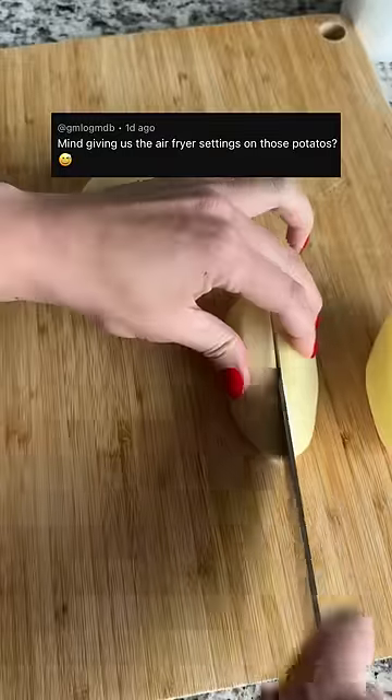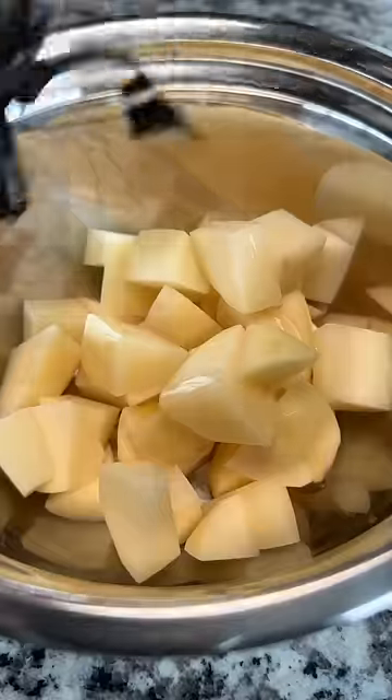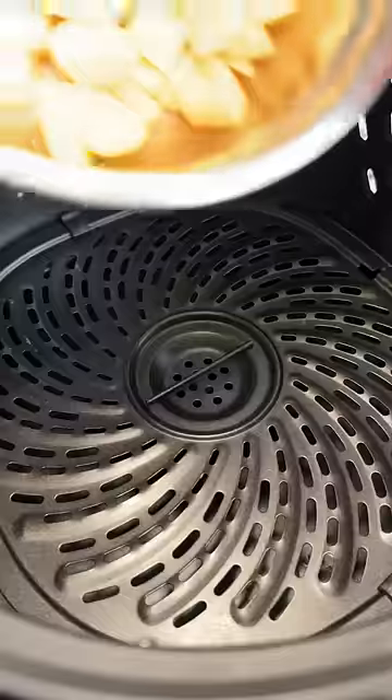Here's a quick video on how I made the air fried potatoes from my earlier video. Peel and chop a couple of potatoes, add some avocado oil, toss, add some seasoning — I used Cajun — toss, and throw into an air fryer tray.